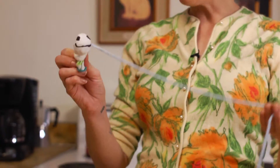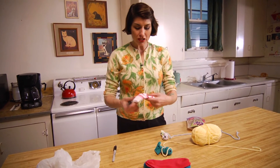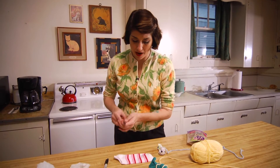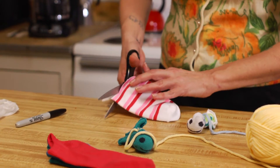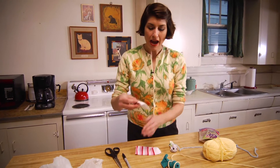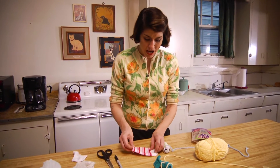I'm gonna use this cute little sock — this is just an extra sock from when your dryer eats the other one — and I'm gonna cut it off right here, cutting the heel off. I bet we can find something to do with that too for another time.